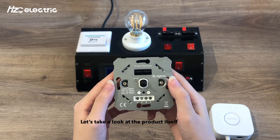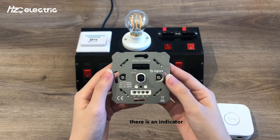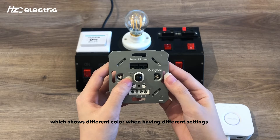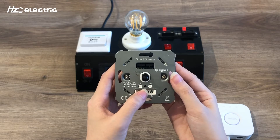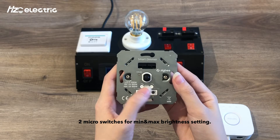Let's take a look at the product itself. There is an indicator which shows different colors for different settings, a pairing button for network pairing, touch link, and factory reset mode. There are also two macro switches for minimum and maximum brightness setting.